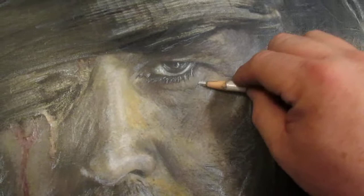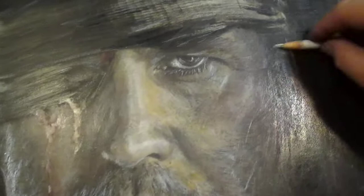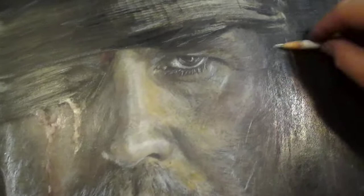Blend around the eye socket a little bit right here, just a little bit more, and across right here. Just come down a little bit more, blend around there - there you go.